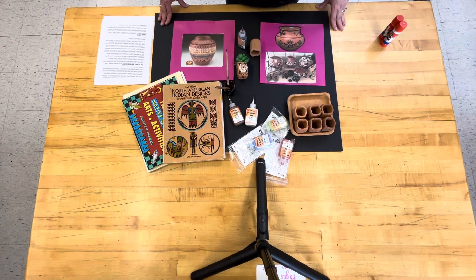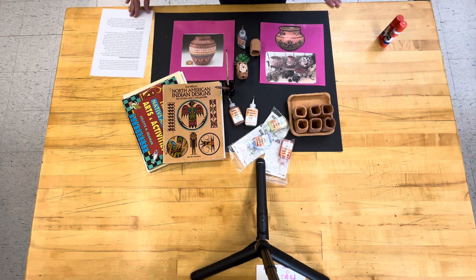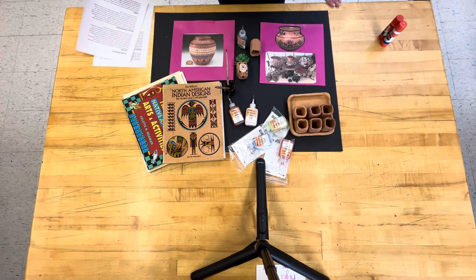Pueblo pottery is a traditional form of pottery made by Native American people in the southwestern United States. These pottery pieces are known for their intricate designs and vibrant colors, often reflecting symbols and stories from Pueblo culture and beliefs. They have a deep significance in American art and culture, and represent a rich tradition that has been passed down through the generations.